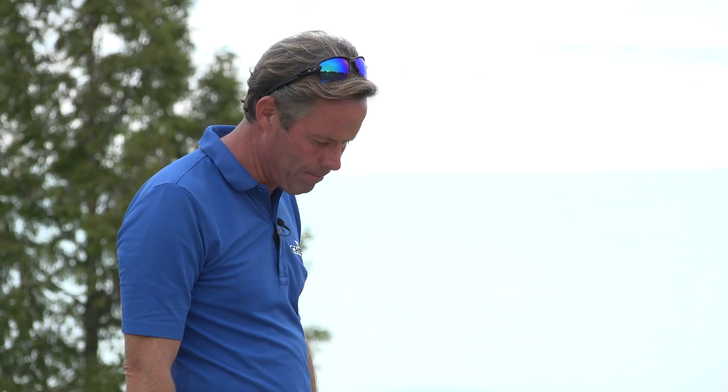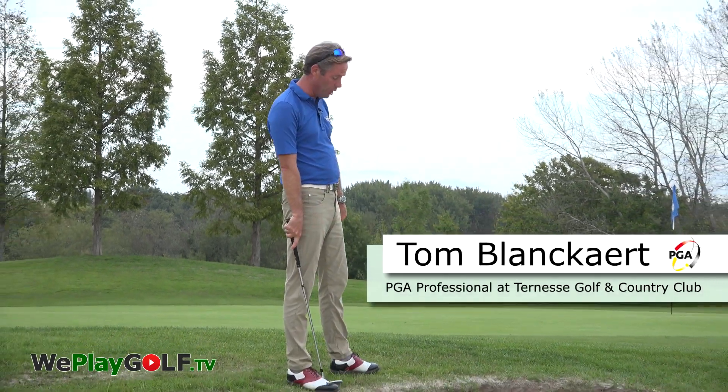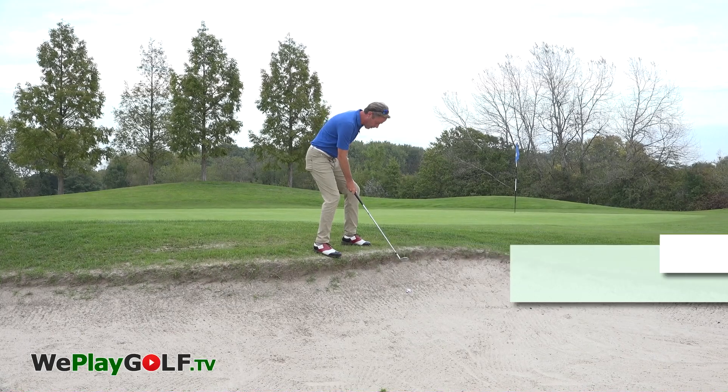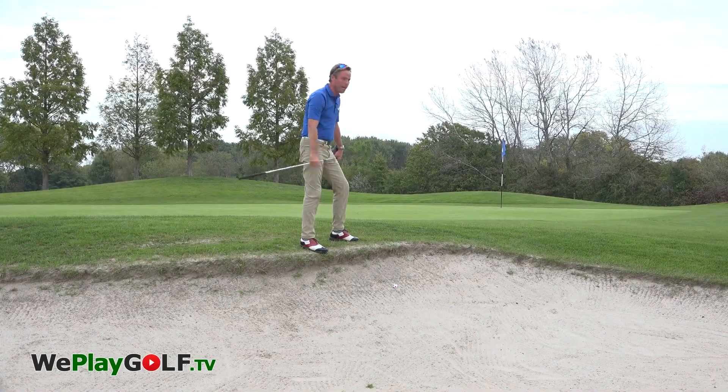As you can see, if I need to take my position in this bunker shot, it will be very, very difficult to take a position in which I can make a swing and keep my balance.